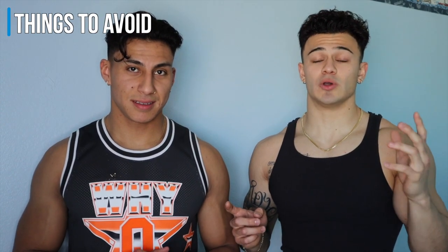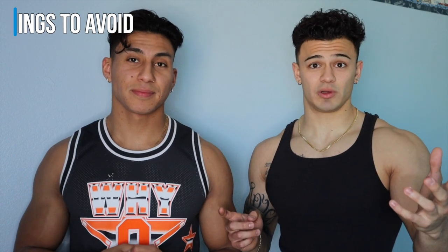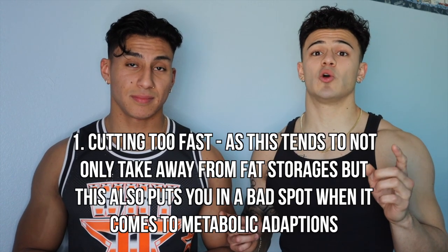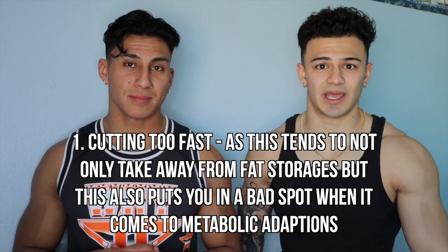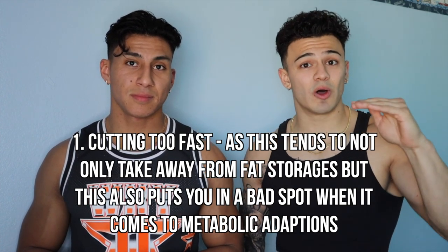Let's go over things to avoid when cutting so you don't lose the muscle you gained during your bulk. Number one: don't cut too fast. You don't want to jump straight to a 500 calorie deficit. Instead, decrease by about 200 calories at a time, slowly. You want to lose roughly one to two pounds per week — that's your rough target.